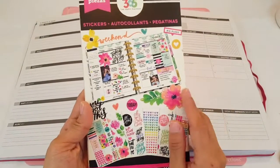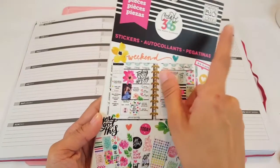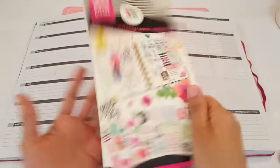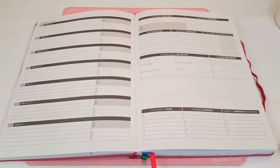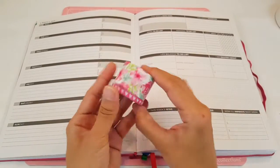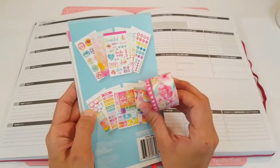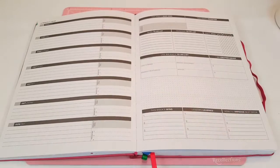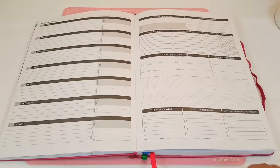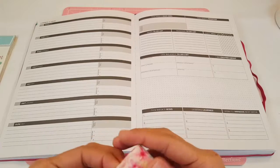I pulled out this one right here — it doesn't have a name, it just says stickers. It's by Me and My Big Ideas 365 from the Happy Planner, so it doesn't have a title, but I pulled this one out in case I'm going to use it as well. And then I also pulled out this washi right here. It's from the Oolala collection and I really love it — I think it goes nicely with the color combination, so I think I'm going to use this one.